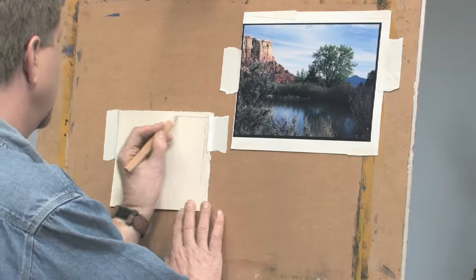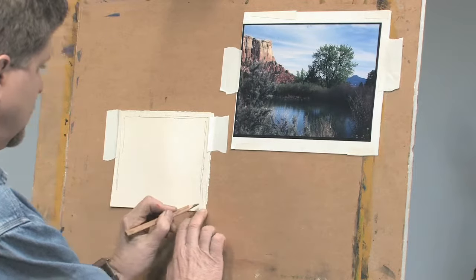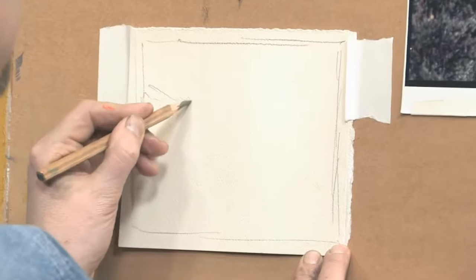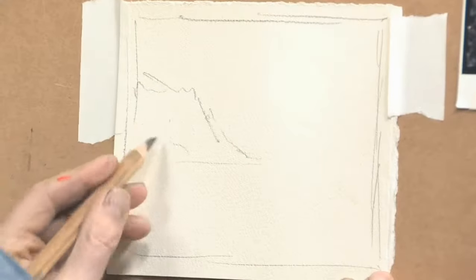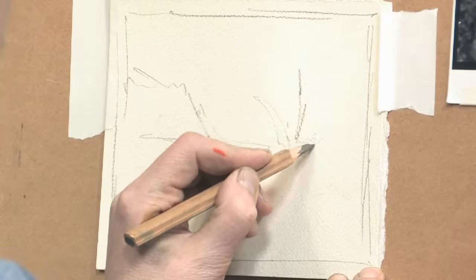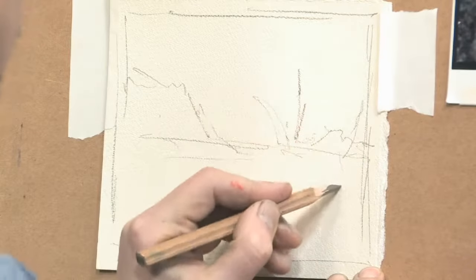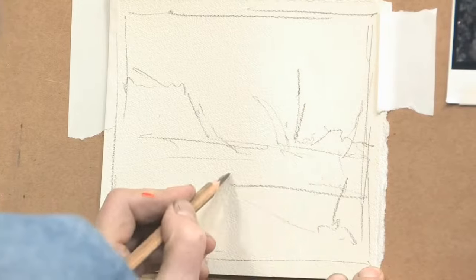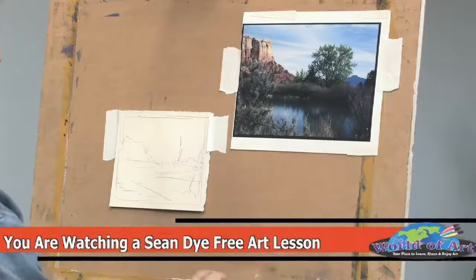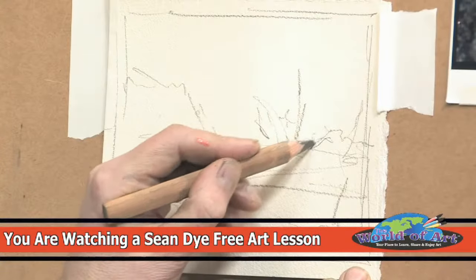What I'm going to do is just sketch. This is a graphite pencil. I'm going to sketch out the basic composition in pencil first. I'm going to look at the basic shapes and just divide my composition up into small shapes.